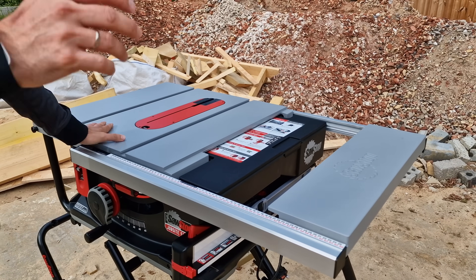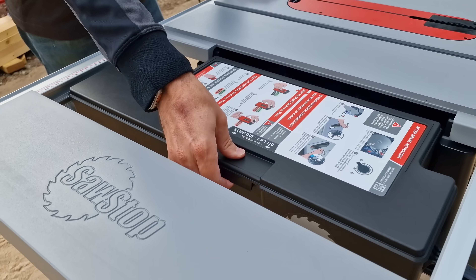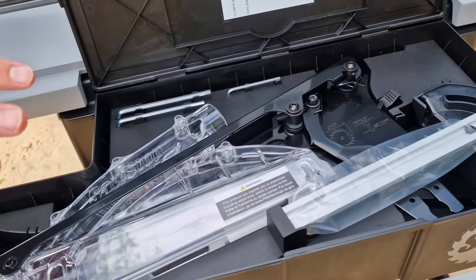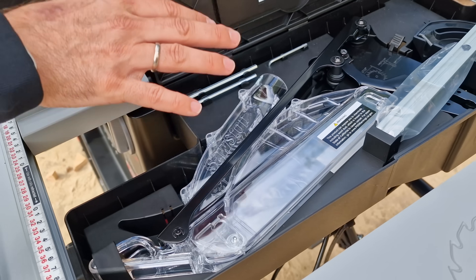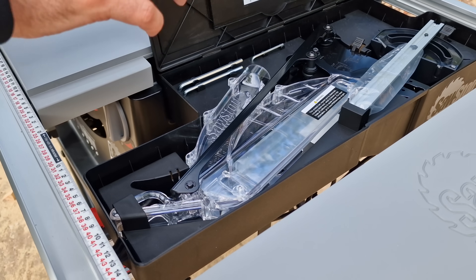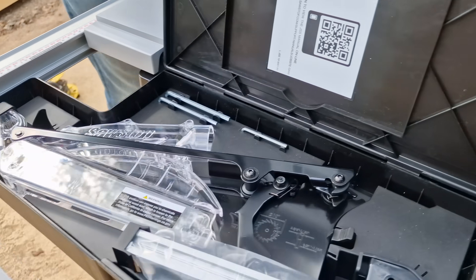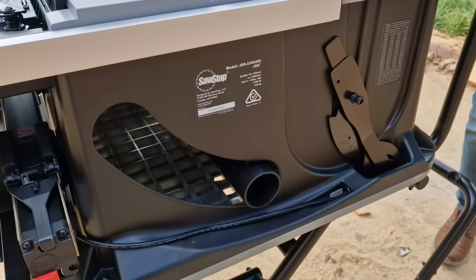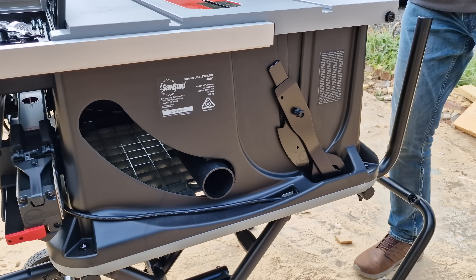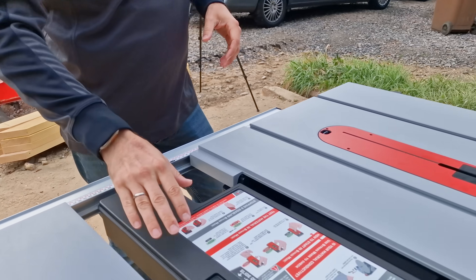You can extend the table all the way to 25 and a half inches — just over 65 centimetres. There's tool storage built in. What's really nice about this model is the Micro Guard dust collection system — you can have dust collection at the top, and there's really good dust collection at the bottom too. European versions will come with a Festool adapter.